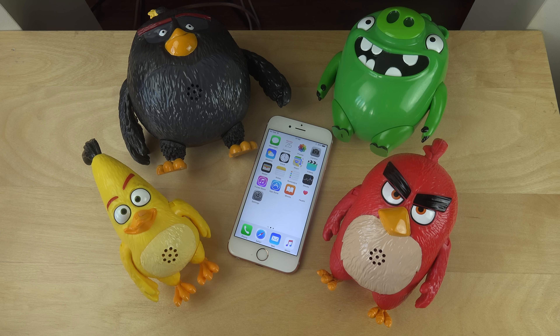Hey guys, today I want to do a quick video to see if you can smash an iPhone 6s with some Angry Birds. Angry Birds was actually one of the things that started off my channel in 2011, so why not bring them back again and see how they can handle an iPhone.